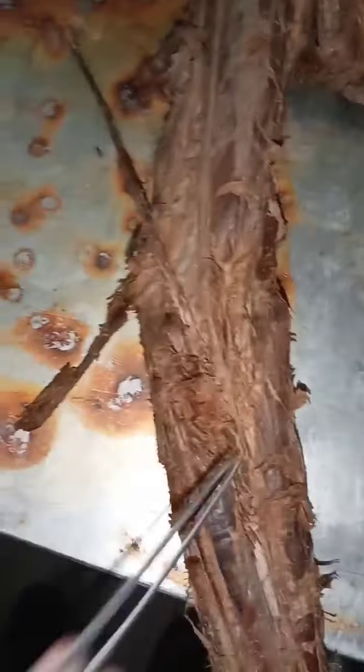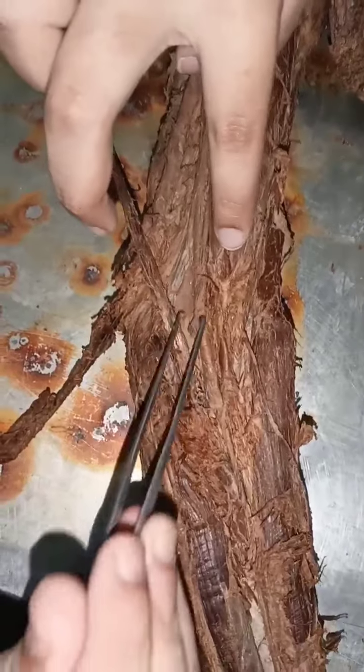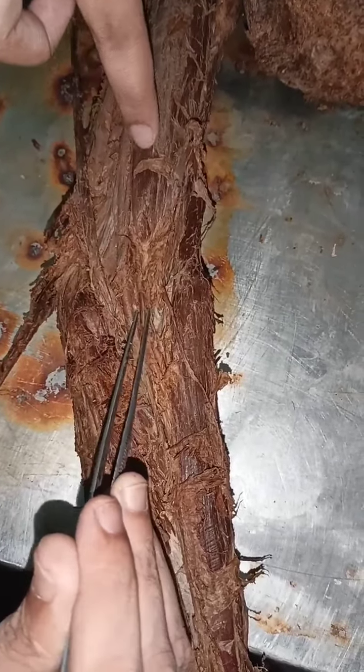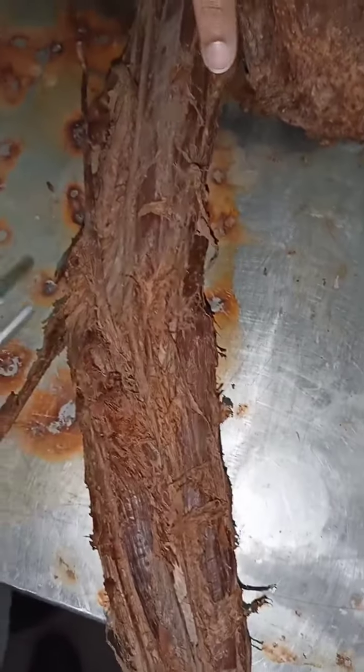This is the cubital fossa. The cubital fossa is important for MBBS. This is the median nerve. This is the brachial artery and the bicep tendon. This is the superficial branch of the radial nerve.